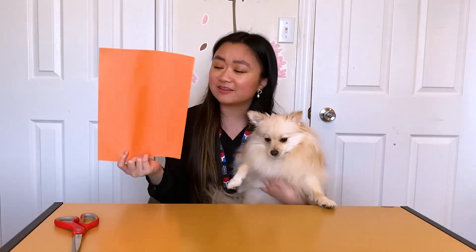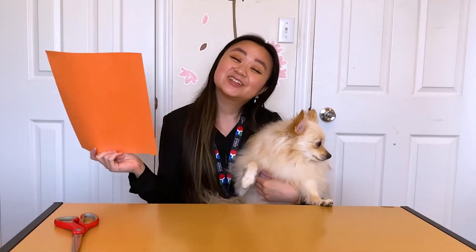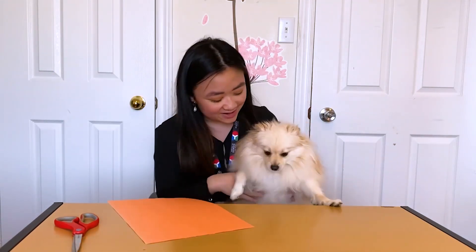Want to take this challenge up a notch? What do you think would happen if you make more cuts? Try it out and share with us on our social media. Sumi and I will see you next time — bye!